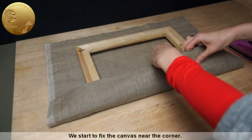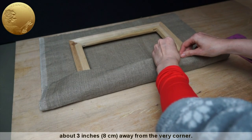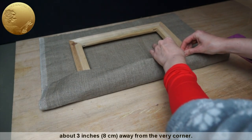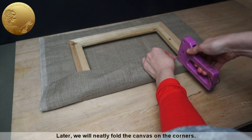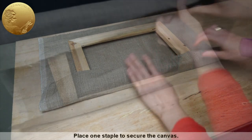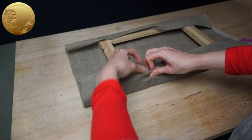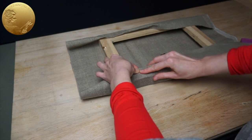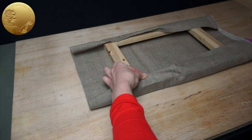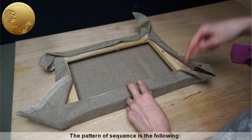We start to fix the canvas near the corner. Make sure to leave the corners unstapled, about 3 inches away from the very corner. Later, we will neatly fold the canvas on the corners. Place one staple to secure the canvas. Rotate your canvas to the opposite side. The pattern of sequence is the following.